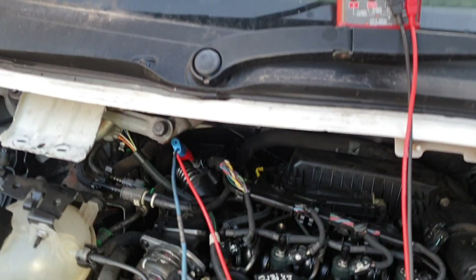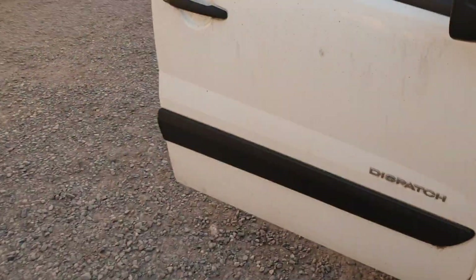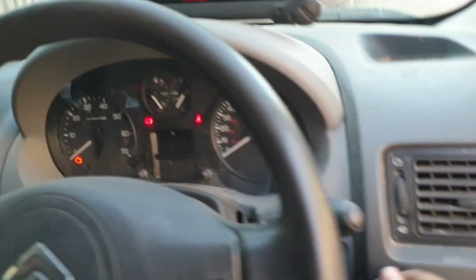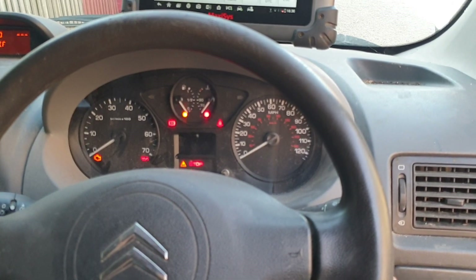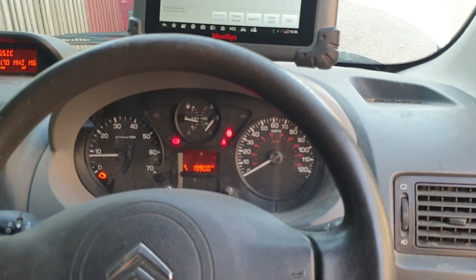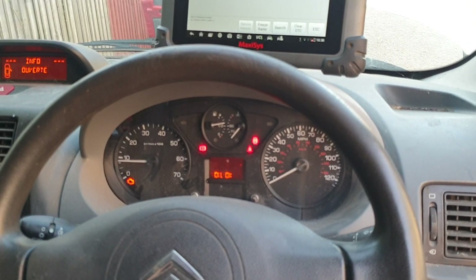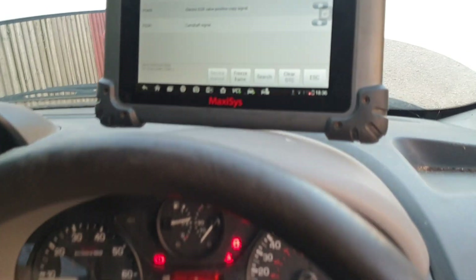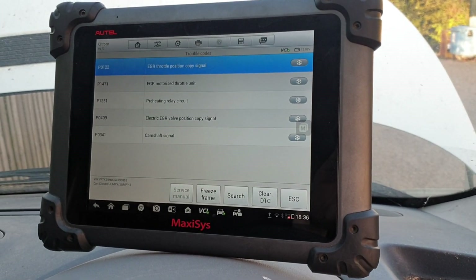We'll do a quick ignition cycle — ignition off, ignition on. As you can see, the vehicle starts. So this vehicle has an issue with the power feed going to that sensor. If you look at the wiring diagram, all of these components actually feed off that same power feed.